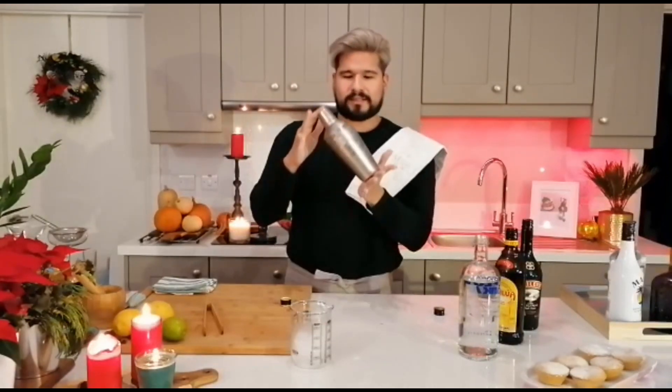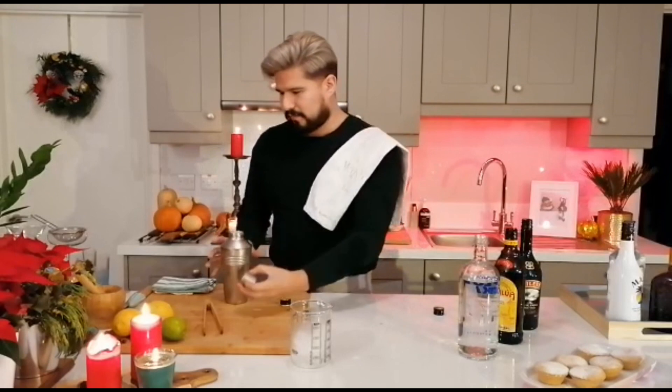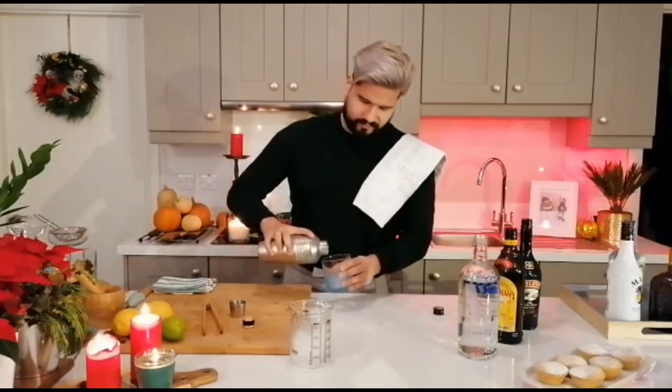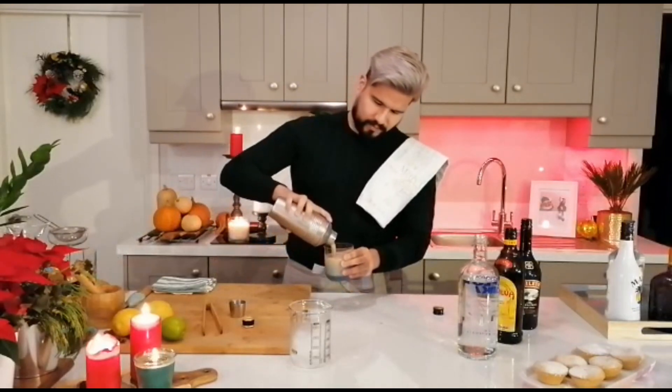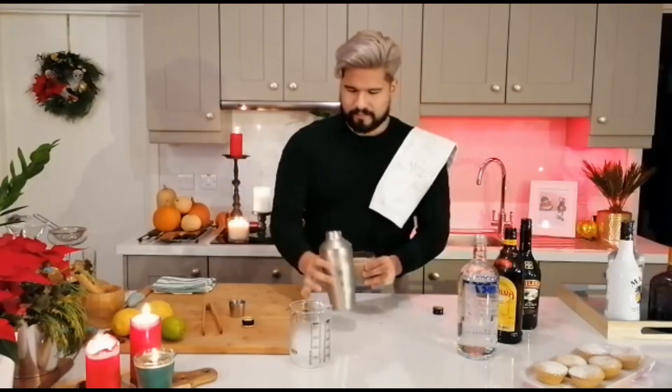So with that, you start shaking. And if you have a metal cocktail shaker like me, you can see it's gone all cloudy — this is how you know that your drink is good enough now to pour. I like to serve this just in a regular tumbler. And there you go, that's your Irish White Russian.